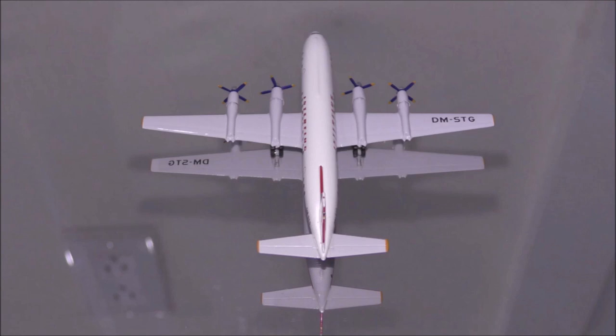All four engines are beautifully done. The propellers are the right color and all four props spin nicely.